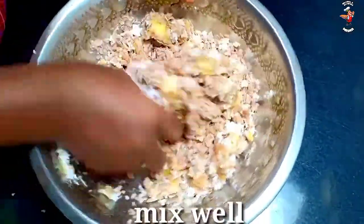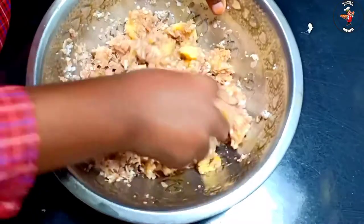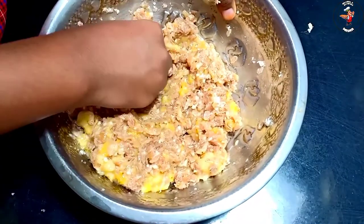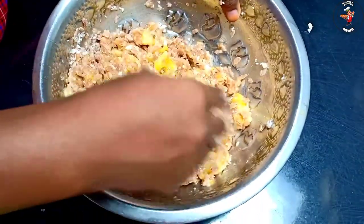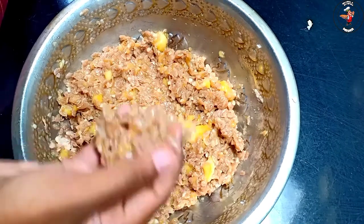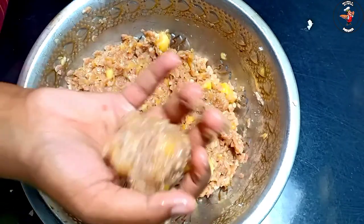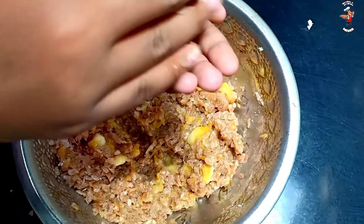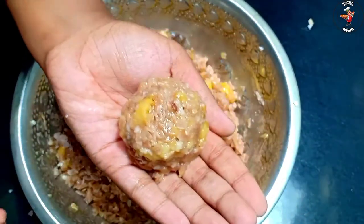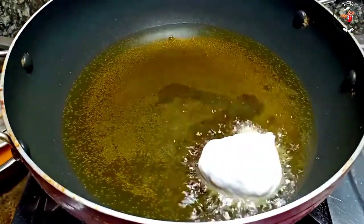We will mix the ingredients in this place. Now we will mix it up. When we make it, we will mix it up. After that, we will mix it up. The first time I will mix it up. Then, this is the phase of our ingredients. Now, if I mix it up into the ingredients, I will mix it up. Then, let me put it down.